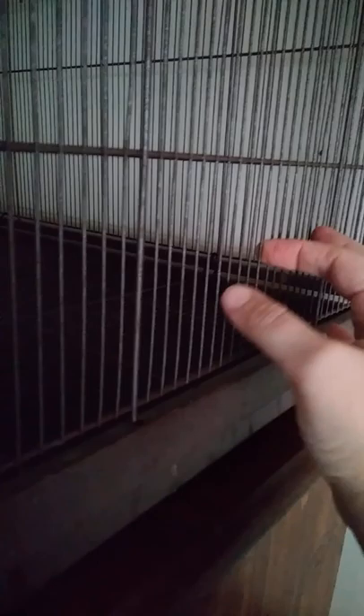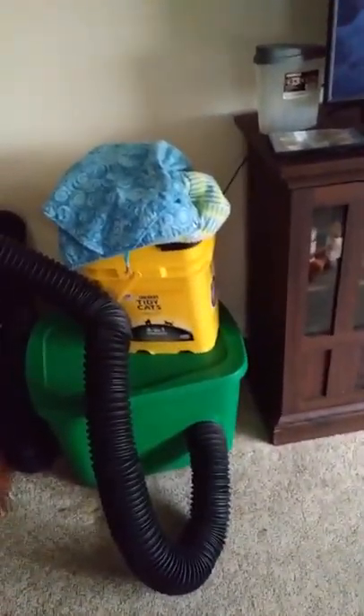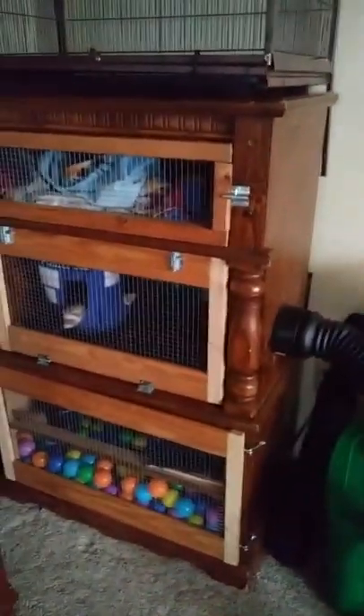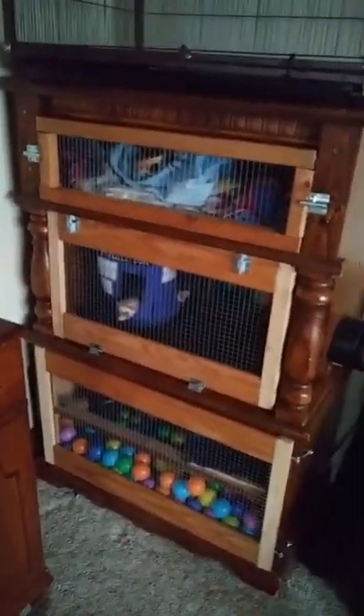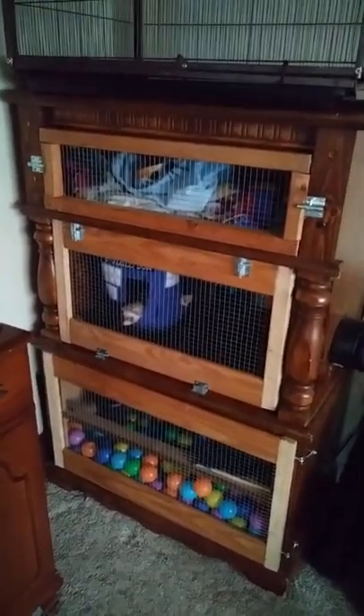I'm gonna cut out some of the bars, attach one of those square dryer vent pieces, and then they'll have a cage that's basically doubled inside. I've already heard them using their outhouse — they're not happy about the lid, but they have used it, so easier for me. Thanks for watching, stay tuned for more.